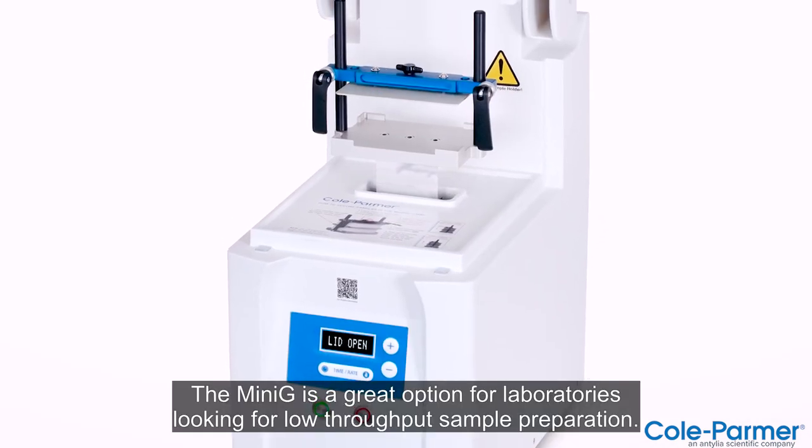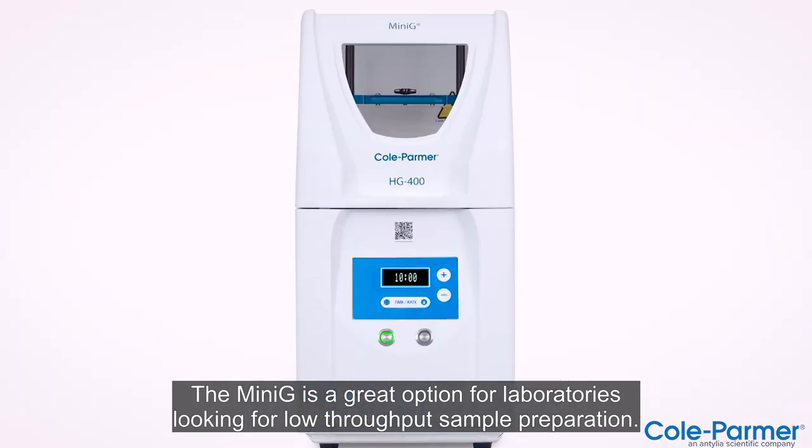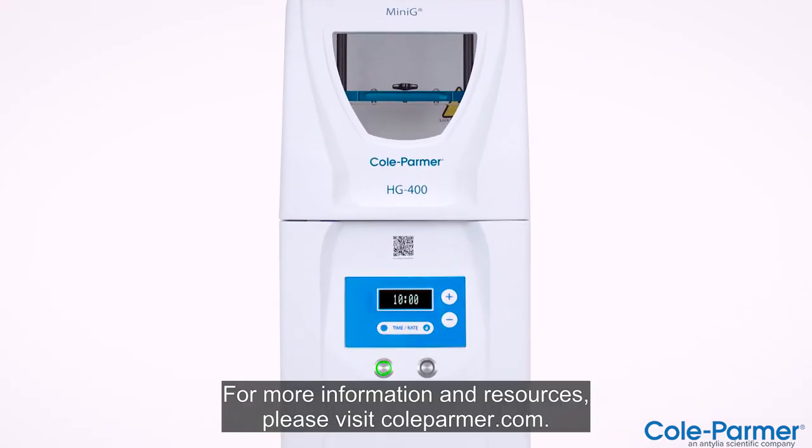The MINI-G is a great option for laboratories looking for low-throughput sample preparation. For more information and resources, please visit ColeParmer.com.